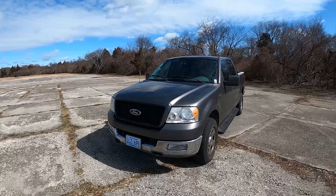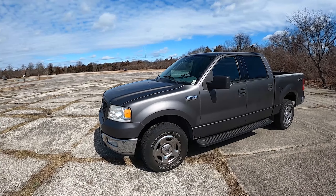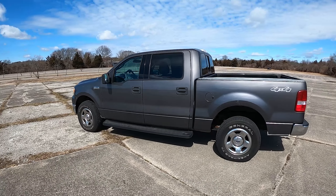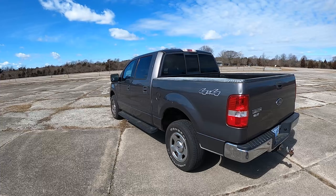This F-150 is the first year of the 11th generation from Ford, running from 2004 to 2008 model years. For the exterior, it measures in at 224 inches long, 78.9 inches wide without the mirrors, and 75.3 inches tall. It rides on a front independent double wishbone suspension with a solid live rear axle, and comes with a mechanical center differential and automatic locking wheel hubs.